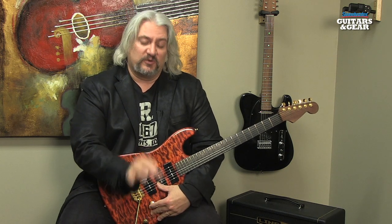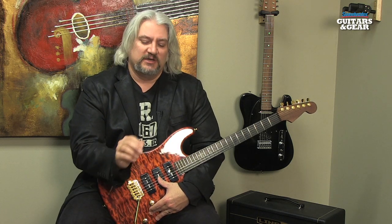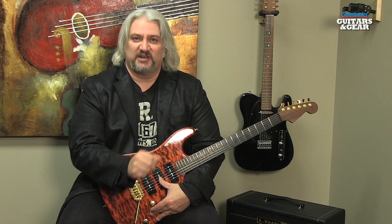Whether you're looking for a pedal that will do a variety of individual effects like delay, modulation, overdrive or fuzz, or you want something that will do multi-effects for you and you don't have a lot of room on your pedal board, or you want to just grab one pedal, throw it in your gig bag and take it with you to the show, the Zoom Multi-Stomp MS50G is a great choice.